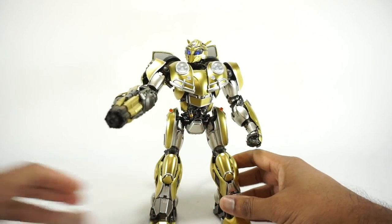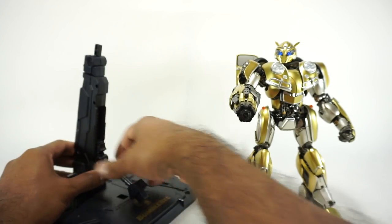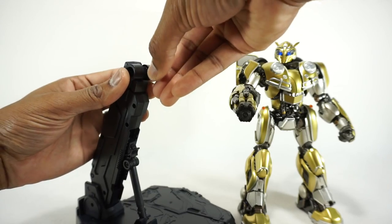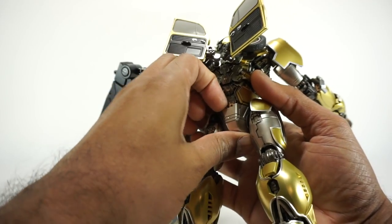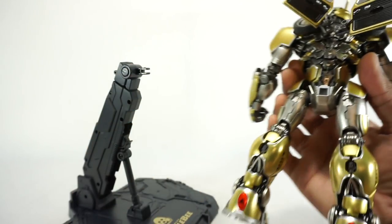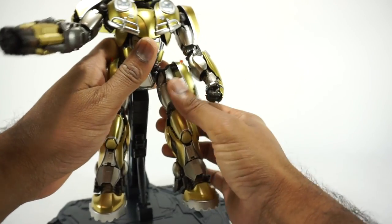You also get a stand — the same stand that comes with these figures. To assemble it, stick the pieces in and this locks in place. Adjust it where you want and lock it in. You rotate this, pull it out, rotate it to the spot you want. You remove this panel on a slider to reveal the tab slot, and now you can get the figure in there. It's a nice firm connection, so you have a little bit of confidence posing it.